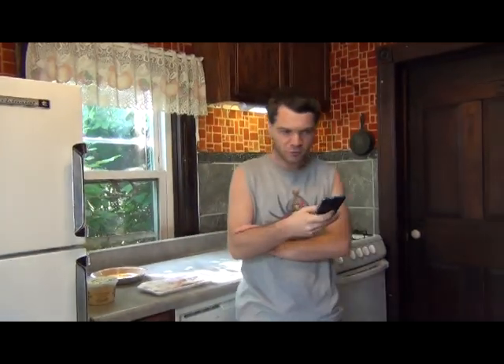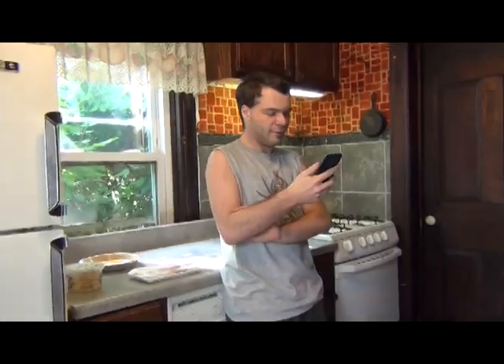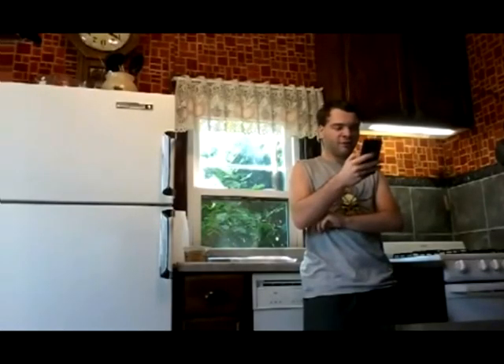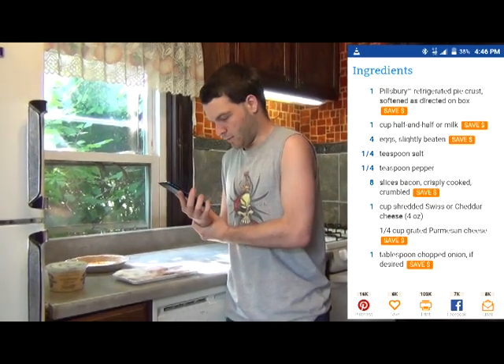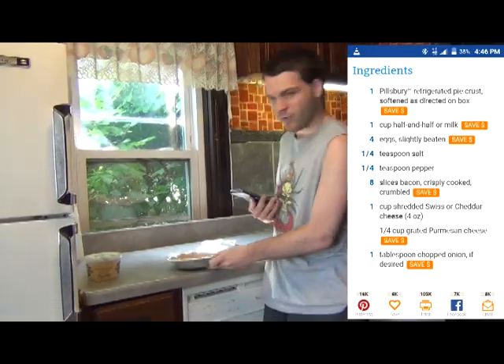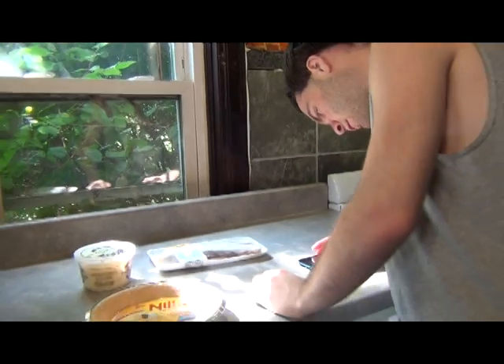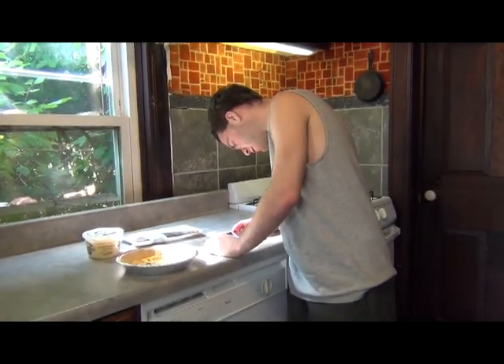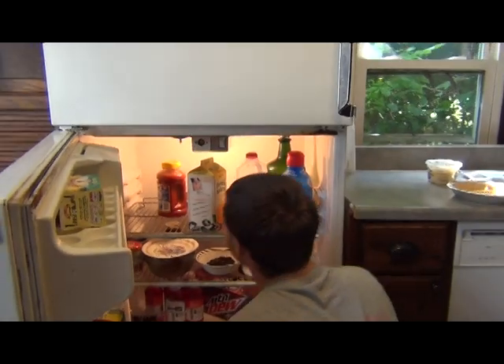So let's see what we got. Today's special — we got a quiche, and I got to pull up the recipe so don't mind me. We got a normal everyday pie crust, ten strips of bacon though we only need eight, shredded cheese. What else are we looking for? Salt, pepper — we also got, oh wait, yeah, I'm forgetting a lot of things. They're all the way in the back.